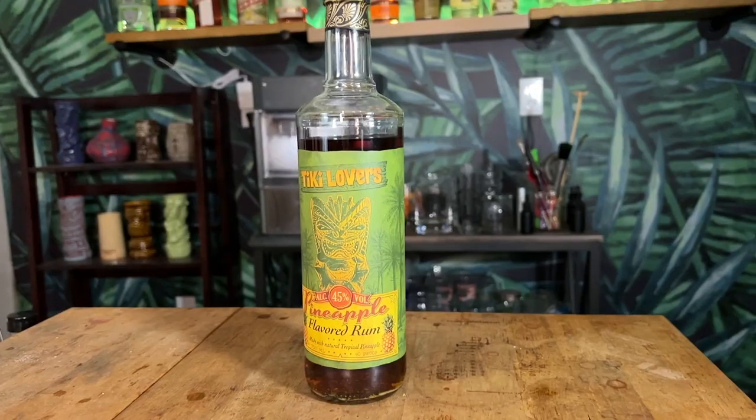For pineapple rum, I'm using Tiki Lovers pineapple rum, which I feel has a much higher pineapple flavor than a lot of pineapple rums out there. If you're going to switch it up, I recommend staying with a pineapple rum that is at least 40% ABV. If you go with something like Malibu, which is touted as pineapple rum, it's not 40% — it's more like 30–35% with a ton of sugar in it. So I recommend either Tiki Lovers or another reputable pineapple rum.